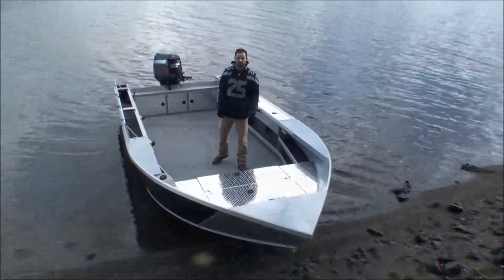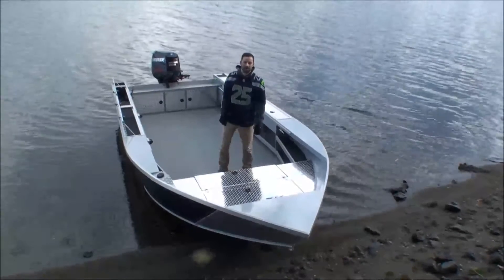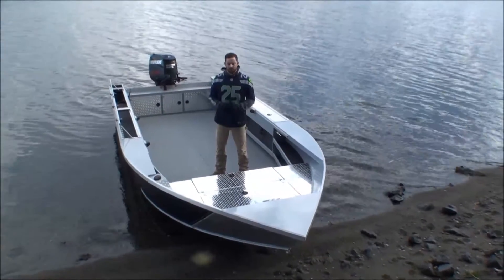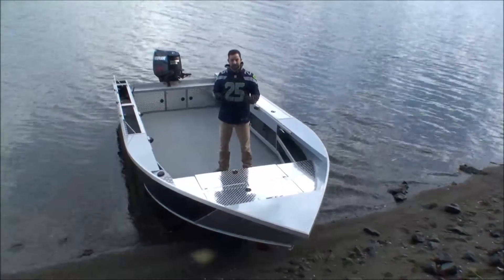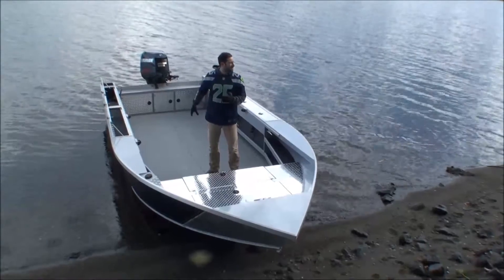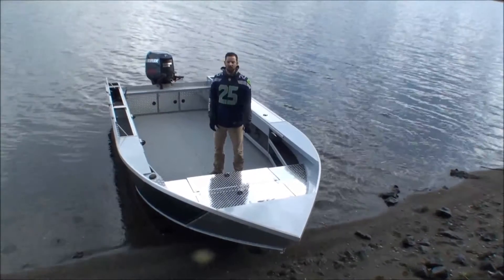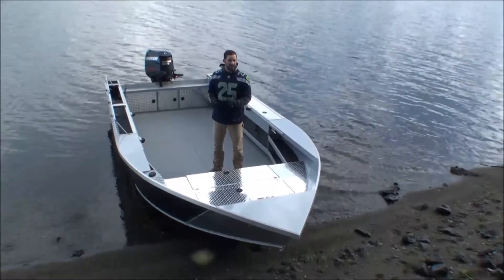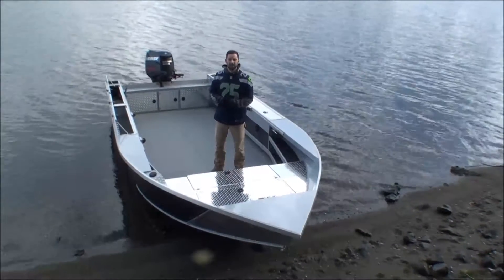Hey there, Grant Woldridge with Woldridge Boats here introducing you to a new model in 2015. This is the Sports Tour. What is neat about this boat — it is a jet boat. This one is set up with a tiller, but you can set it up with a center console or a front windshield, just like any of our boats, inboard or outboard jet, outboard prop if you like. Lots of different things you can do with it.